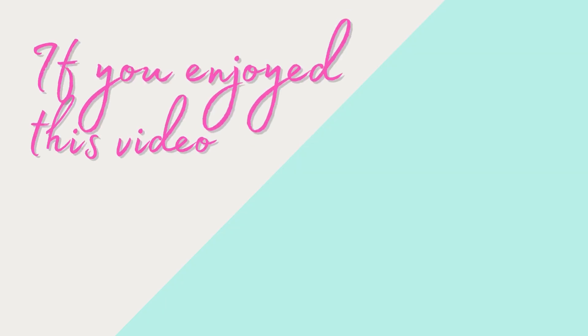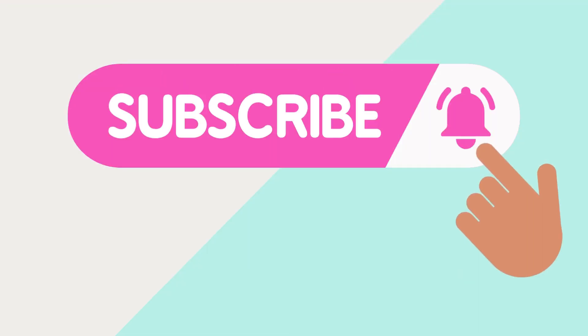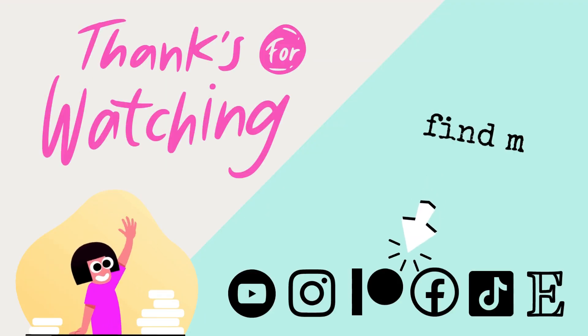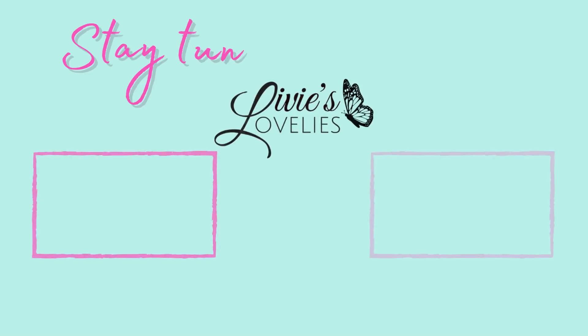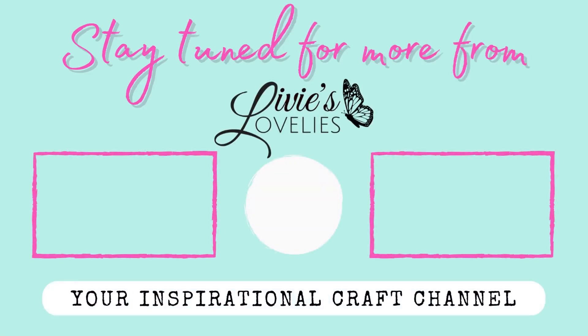If you enjoyed this video, go ahead and give it a thumbs up. Hit subscribe to join the crafty community and be sure to click the bell for notifications of new uploads. Thank you so much for watching. Now stay tuned for more from Lovey's Lovelies, your inspirational craft channel. Bye for now.